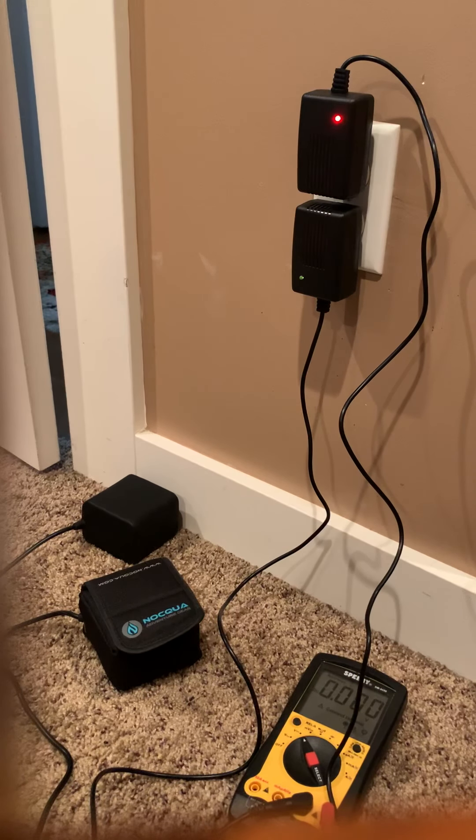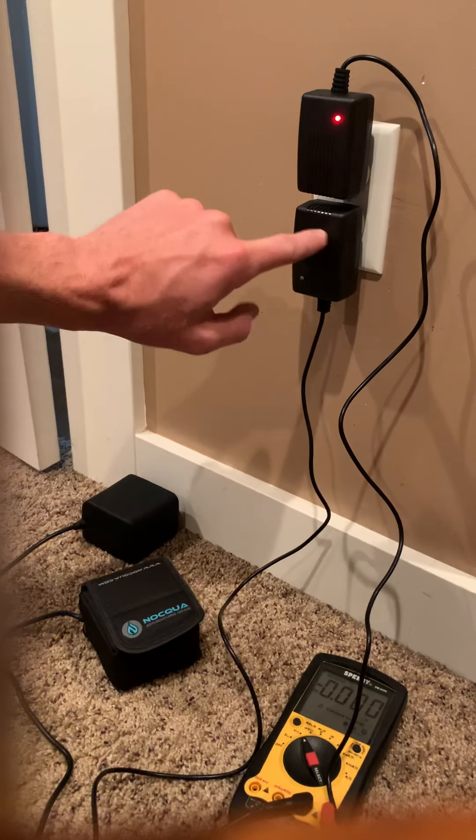I run a Lowrance Triple Shot fish finder with mine and I can do it for 10 hours straight easily, even at the brightest settings. Naqua, I hope you guys see this and can figure out what's going on, but my guess is that's the problem.